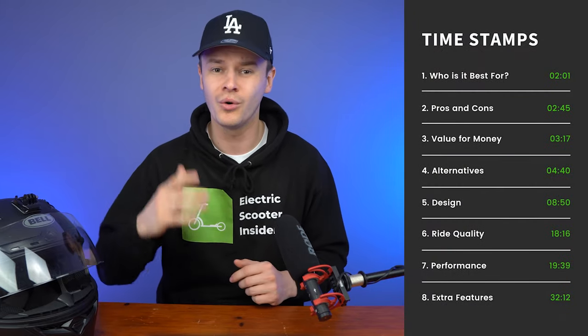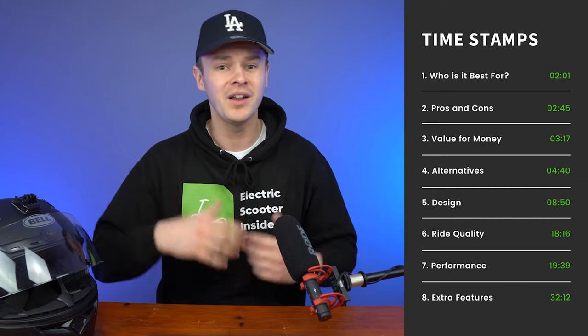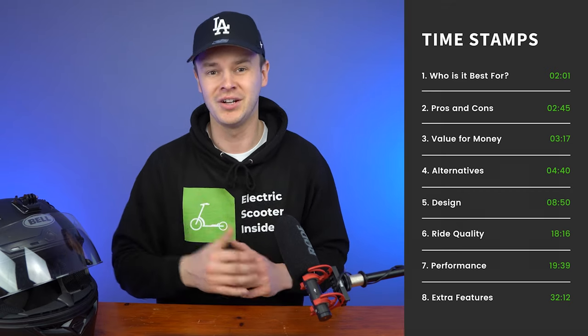In this review we're going to cover 8 key areas: who it's best for, the pros and cons, value for money, alternatives, the design, ride quality, performance and safety, and then we'll finish with the extra features. So let's jump in.